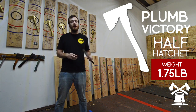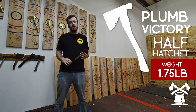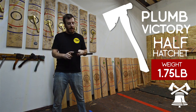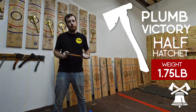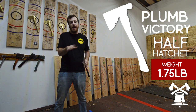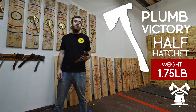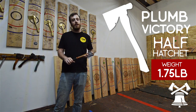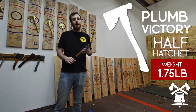As far as handles go, househandles.com is a great resource for really nice American-made hickory handles. Another option I like is Trooper — they have decent handles and they're always exactly the same. You can get those on Amazon with Prime, so you get that two-day shipping if you're in desperate need of a handle for competition.